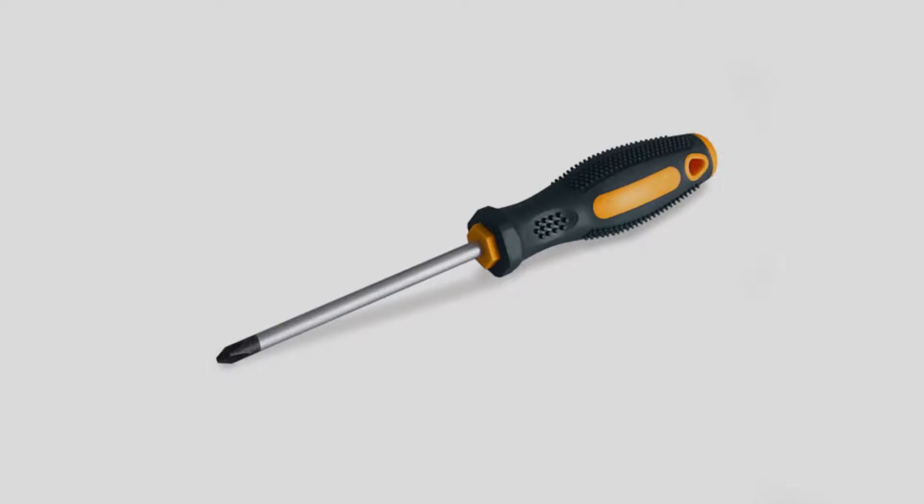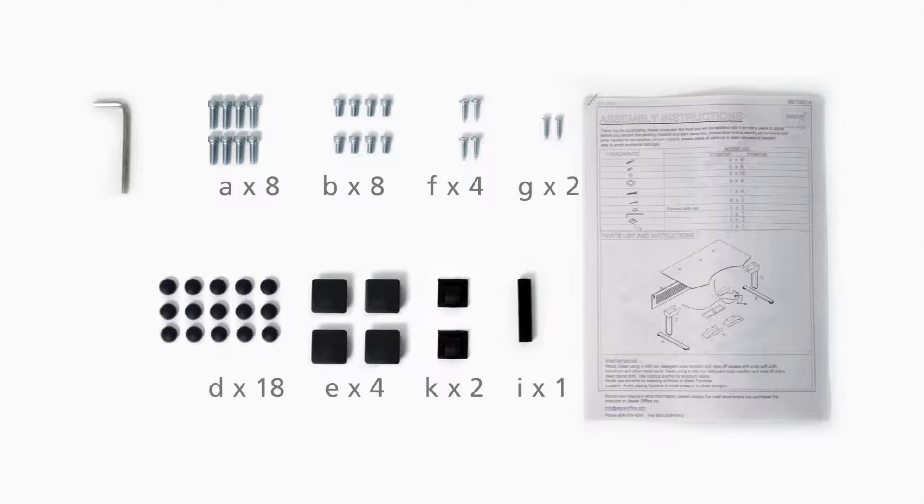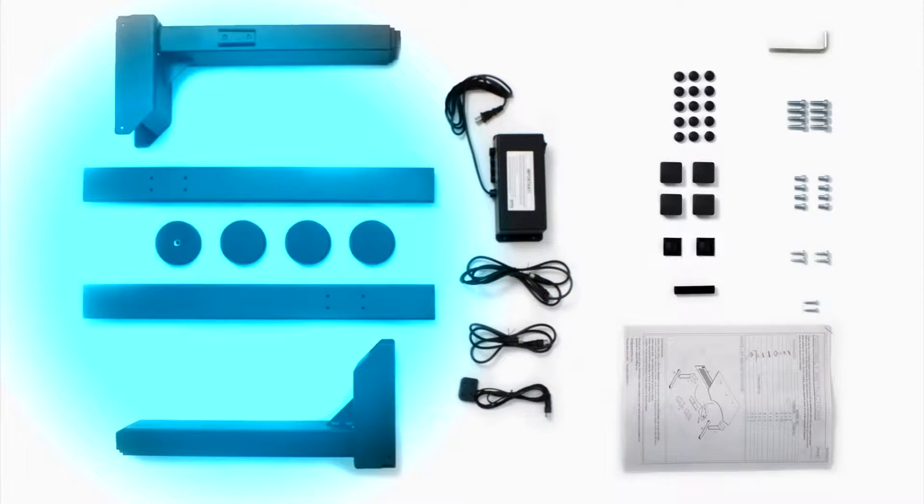You will need your own Phillips head screwdriver and an allen key wrench. The allen key wrench is included in box two with the screws, hardware, and a printed copy of the assembly instructions, all of which are packed with the motor, wires, and legs.